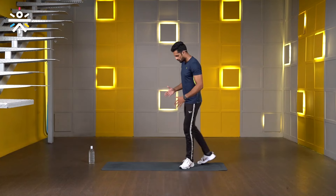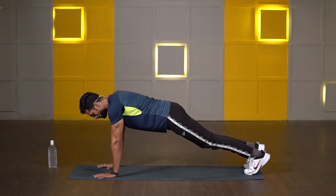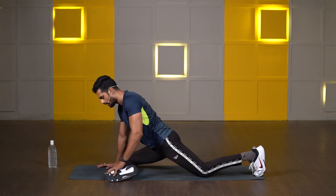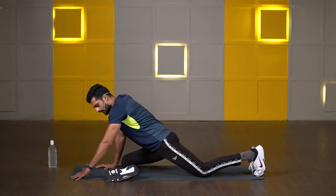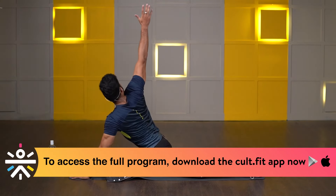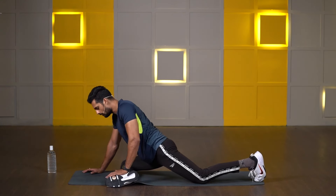Now second one, we will go with pigeon stretch. Starting position is high plank — keep both of your palms in line with your shoulders, legs totally extended. Then take your right leg forward, bend your knee, and try to keep your heel in line with your knee. Slide your other knee slightly back, toe pointing back or in. If bending your right leg, keep your left palm on the floor in front of your toe, then right hand goes inside of your left hand. Bend your elbow, try to touch your shoulder on the floor, and the same hand goes all the way up for a nice stretch. We will perform 30 seconds on your right side and 30 seconds on your left side.